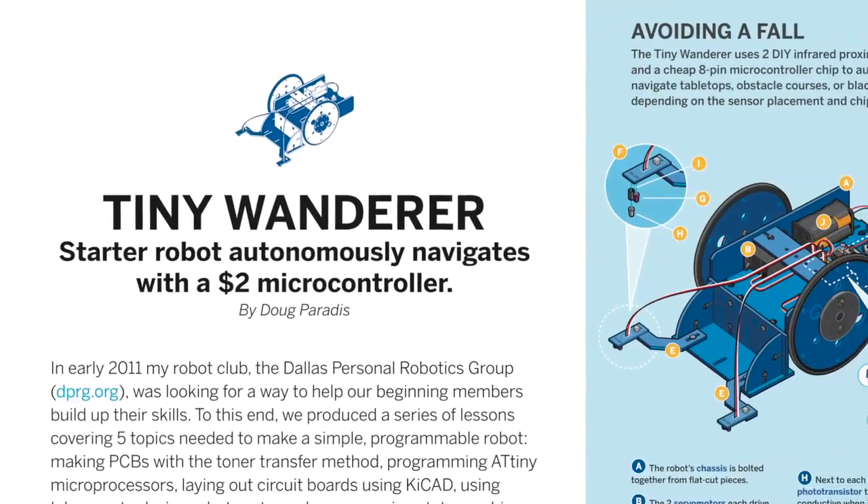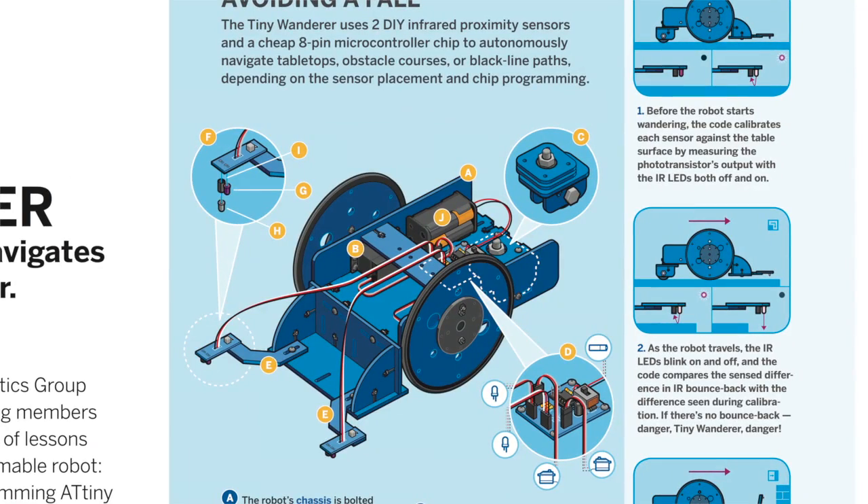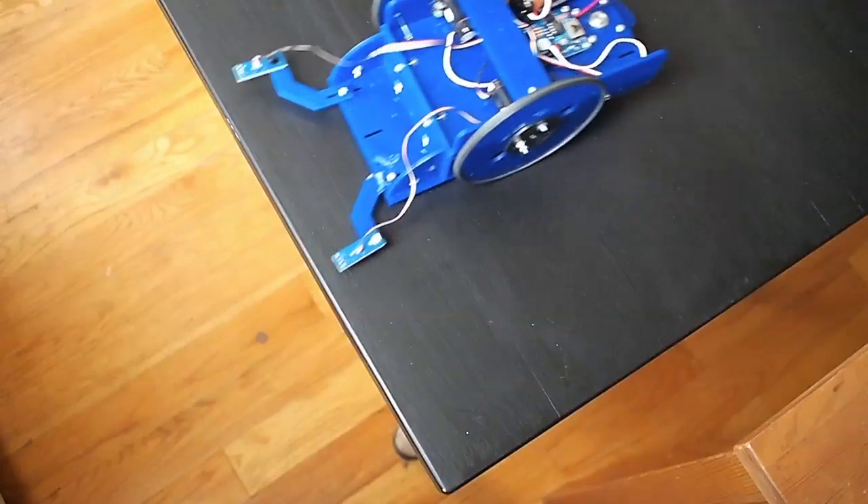Build the Tiny Wanderer, a curious three-wheeled bot that loves to roam, but knows when to turn back.